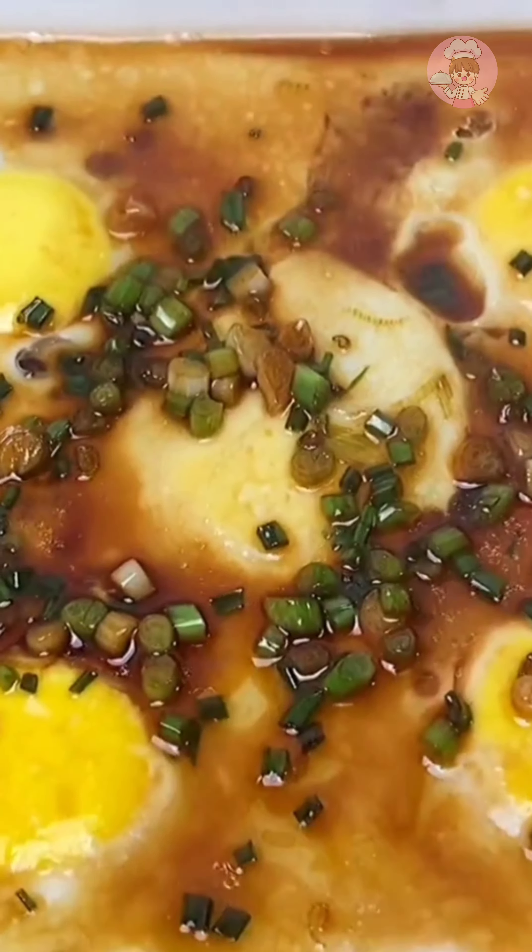Bring water with ginger to a boil and put in the cleaned fish. I just forgot to leave some slices of meat — put some slices of meat in to taste better. Add some salt and peanut oil to taste, then add some scallions and cilantro. This fried fish soup may look dark to some people, but this soup is really fresh and the fish meat is also very tender and smooth.